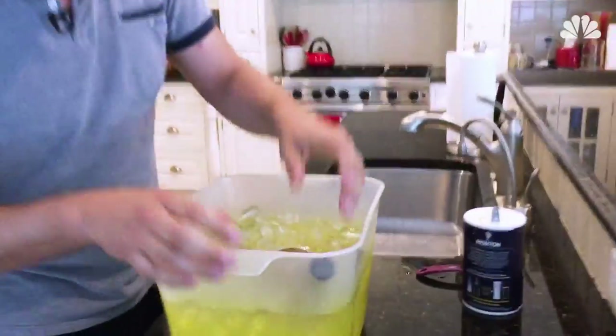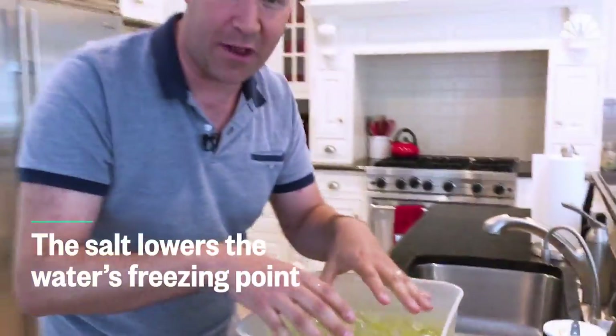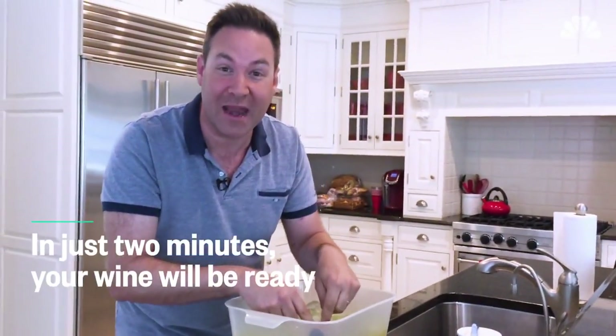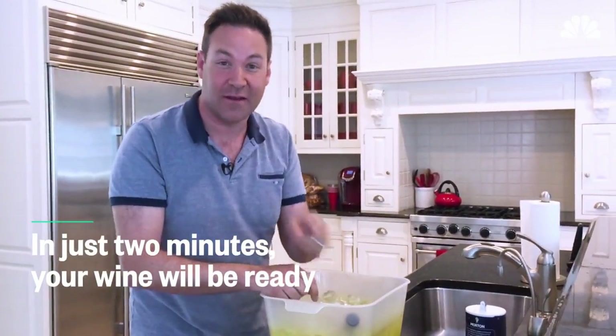You take your wine bottle and stick it in here. It's creating a chemical reaction and it's actually lowering the freezing point of the ice water, making the wine chill faster. In two minutes, this is going to be chilled. You're welcome.